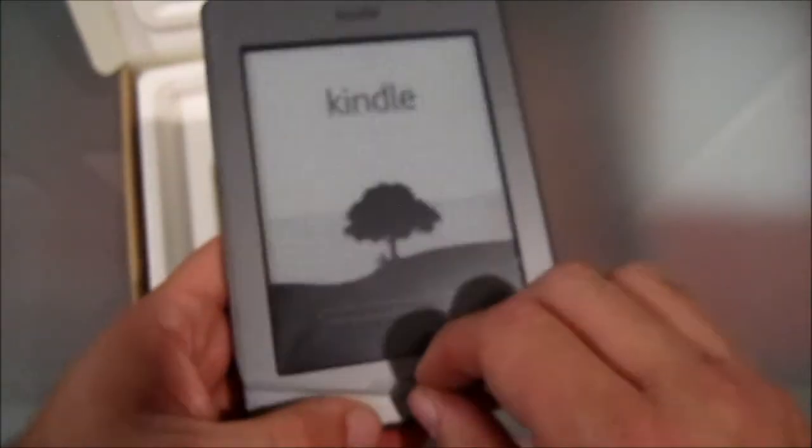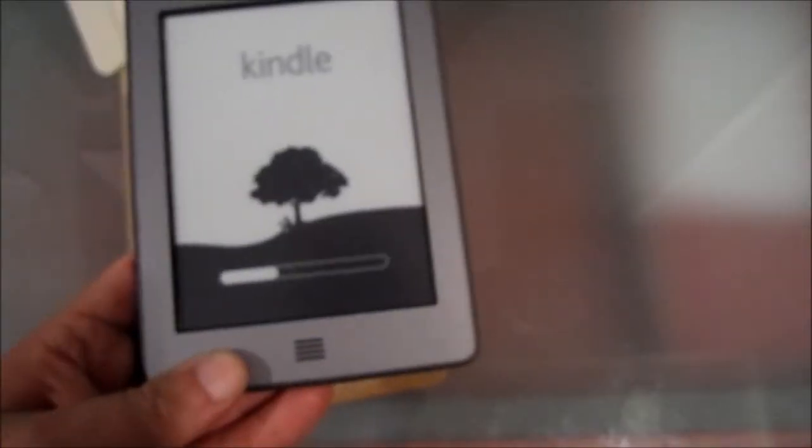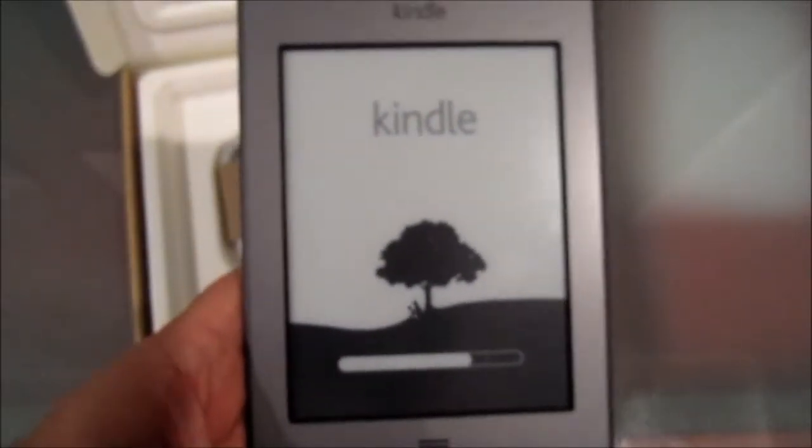This is one of my favorite parts of any new mobile device — getting to peel the plastic off. Okay, get ready. This is awesome. This is like almost an endorphin rush. Just whoosh. Now in the process, it appears I've turned it on. The bar got all the way to the end.